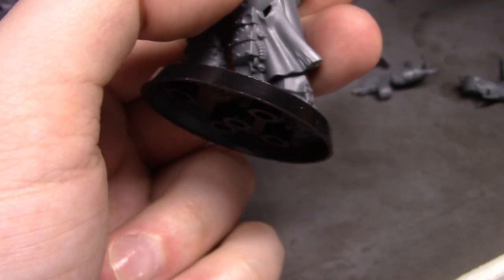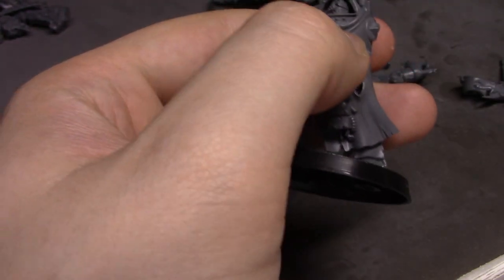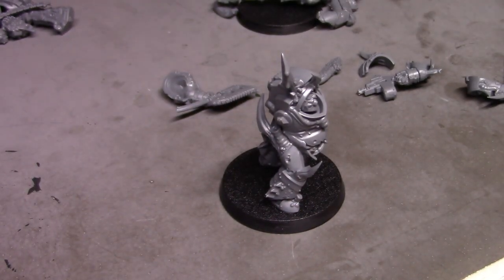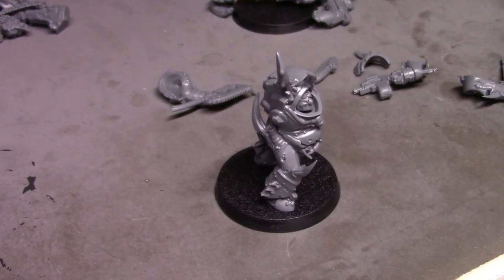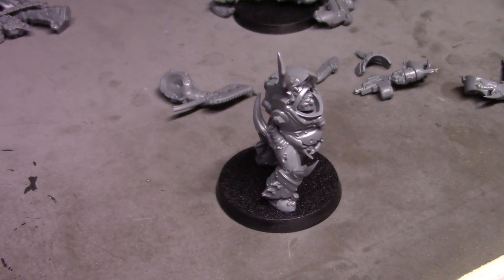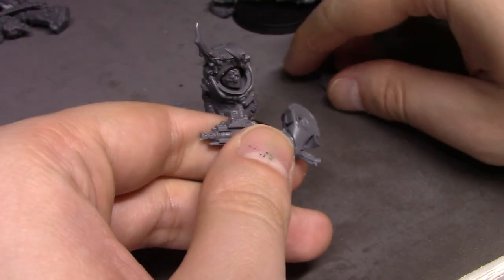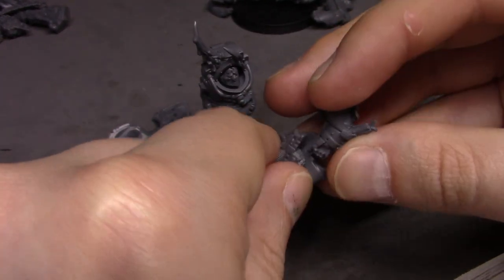I didn't paint yesterday at all — I took the day off from painting because I was just exhausted from painting all week. So I feel like I have to make up for it now. I really hope I'm not coming down with something because that would suck big time — I don't think I am, but hopefully not.